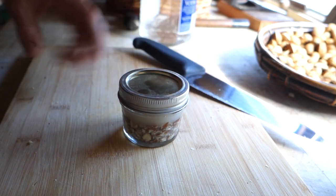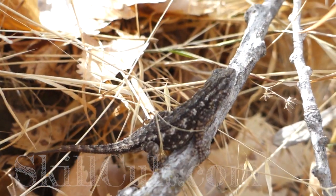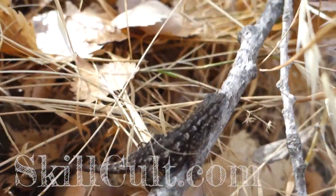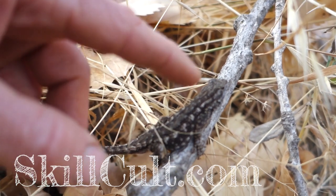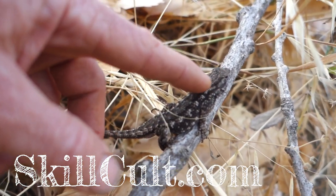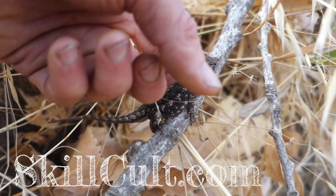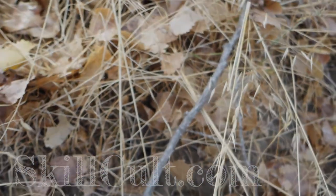Look at this little fella — it hardly even moves. I totally shook the stick he's sitting on. It might just be cold, but he's plenty lively.